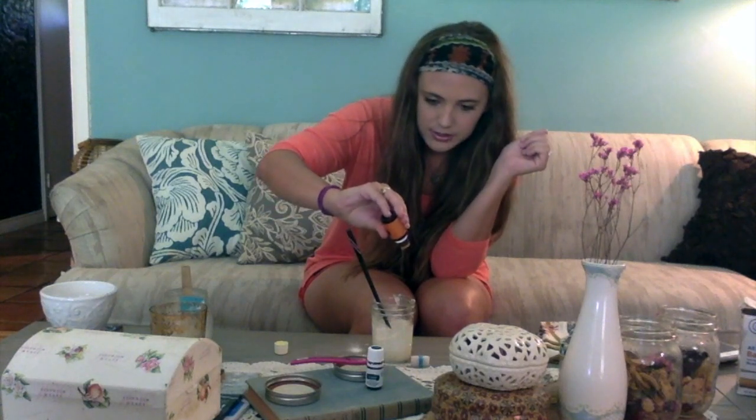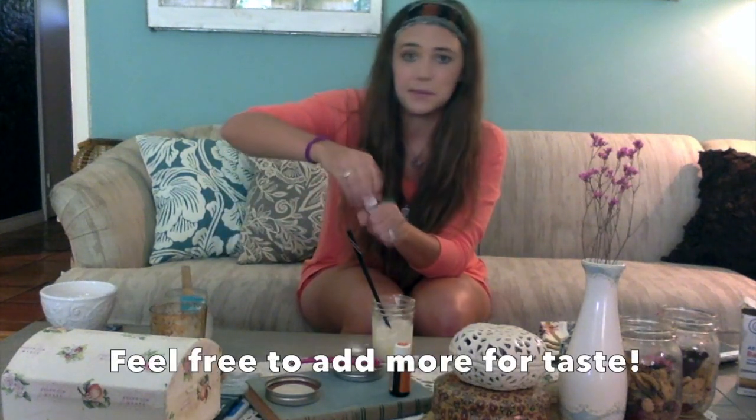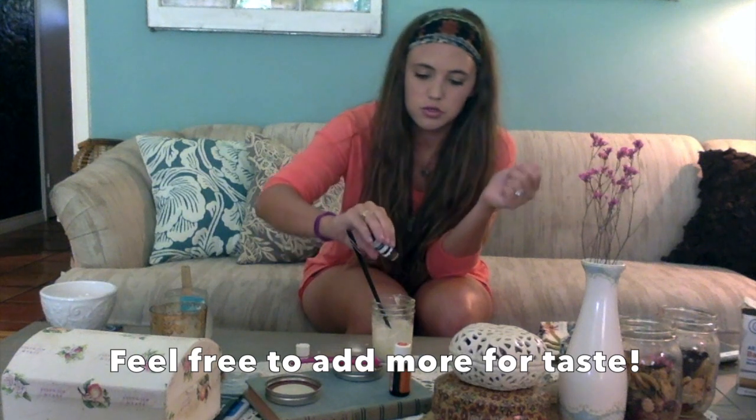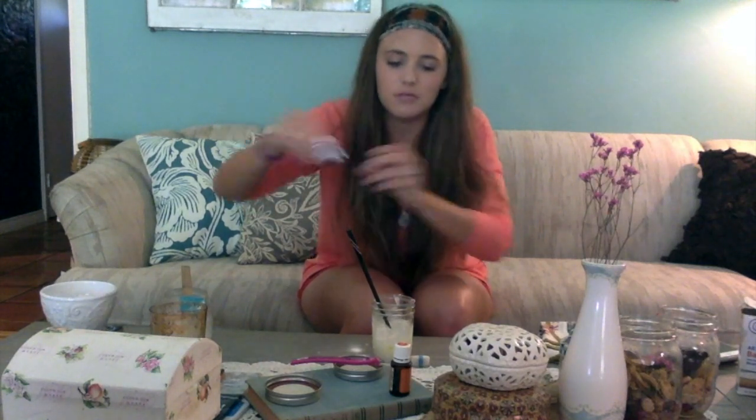Stir it first before adding your essential oils. Use something like chopsticks to mix it together — it'll turn into a pretty solid paste pretty quickly. Then all you need is three drops of orange essential oil and three drops of spearmint essential oil. Essential oils are so strong that you really don't need very much at all. Stir that in — and that's it!